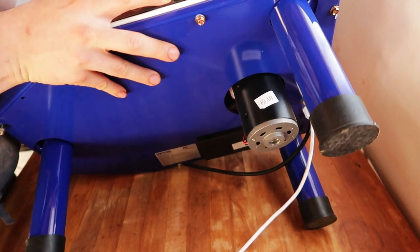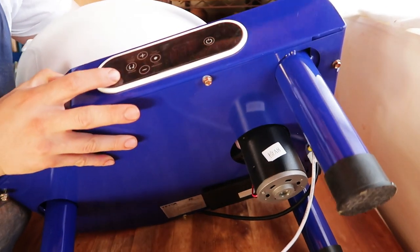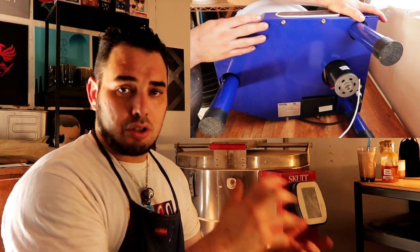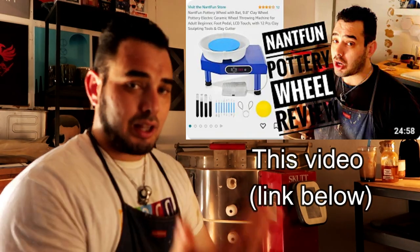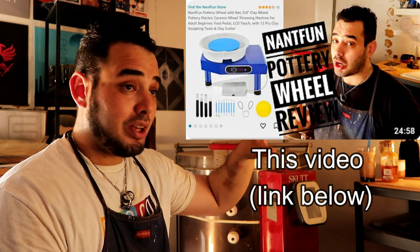As we tip it upside down and look at the bottom — this is fantastic. For those who watched my Nantfun wheel review, the main problem there was that the entire bottom was just open: the components, the belt, the motor were all exposed. Working in a clay and dust-filled area, those were going to jam within six months, especially for beginners who use more clay and water than necessary. This wheel has a covered bottom — the motor and all components are protected. Remember: close your bottom.